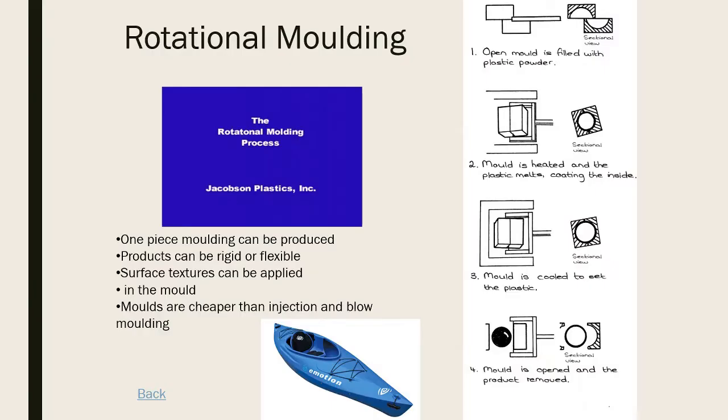Next is rotational molding. If you need a plastic product to be one whole piece - like a kayak, where a join risks springing a leak - rotational molding is the best approach. You can make rigid or flexible plastic, add features on the inside of the mold, and have a textured surface that imprints onto the plastic. You open your mold, add plastic powder or granules, then close the mold.